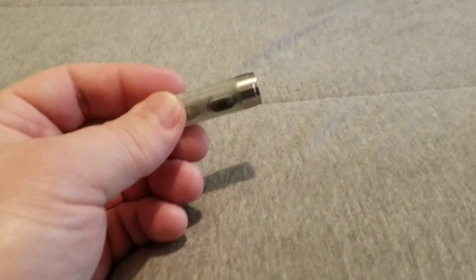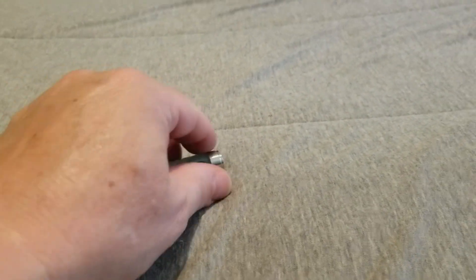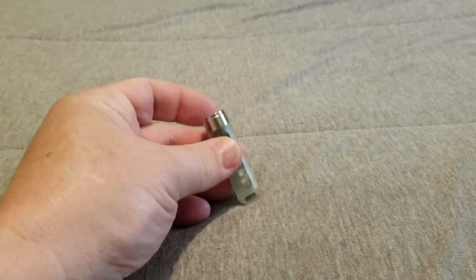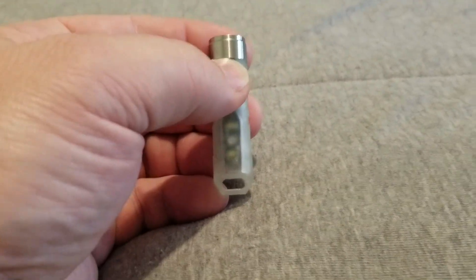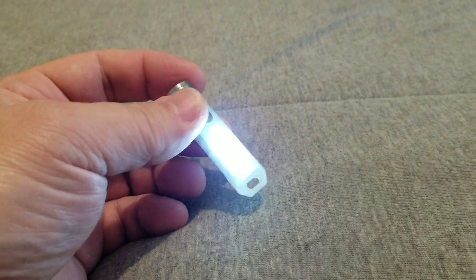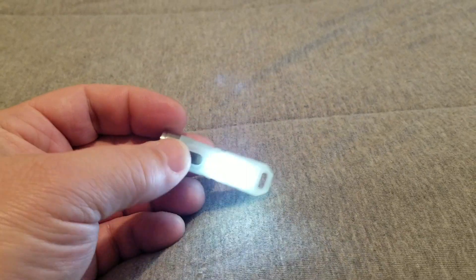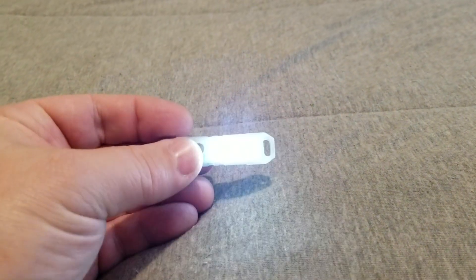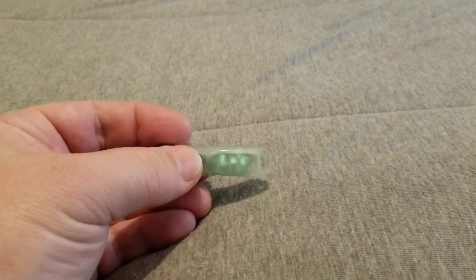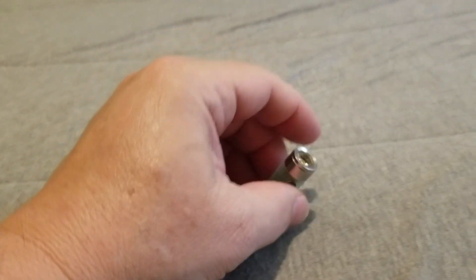The high setting on this is 550 lumens. To get to the other settings on the flashlight, you would hit the button three times and there is a white light. Hit the button again and that light will flash. Hit the button again and it'll turn it off.